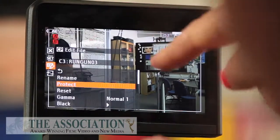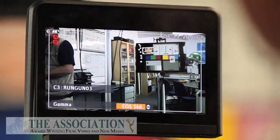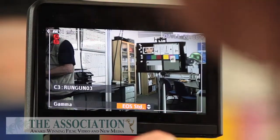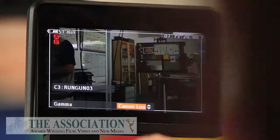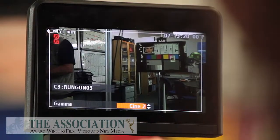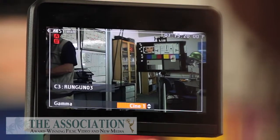I can show you in here how to do that. Now you've got 'run and gun.' Scroll down and let's go to gamma. That's obviously too video looking, too digital. That's obviously our C-log. Now if we just have a look at these Cines — that one looks pretty good. So for run and gun, let's select Cine 1 as our gamma curve.